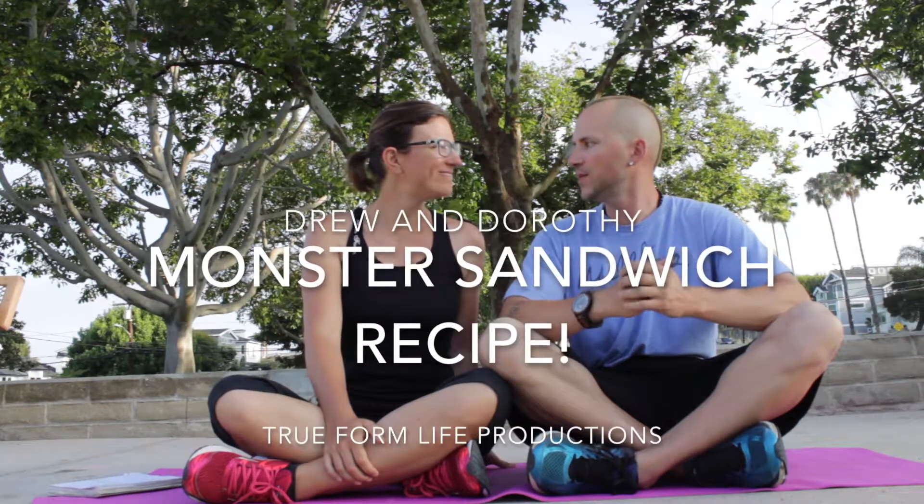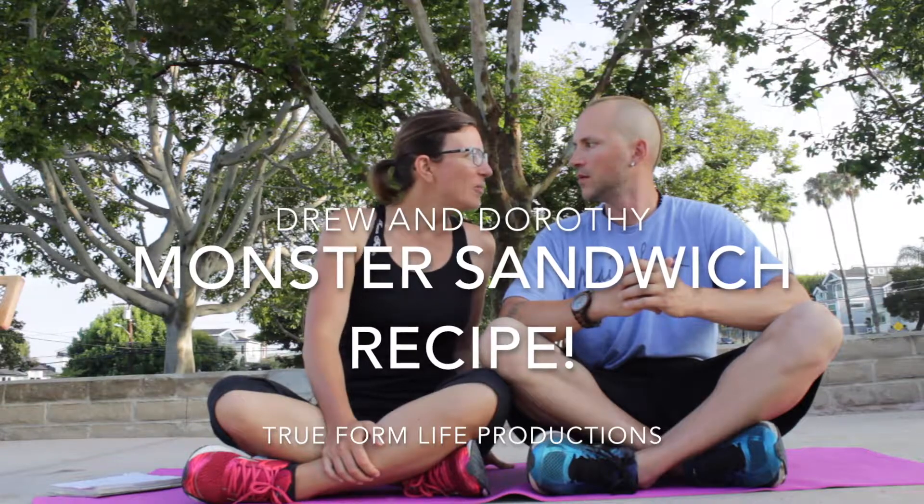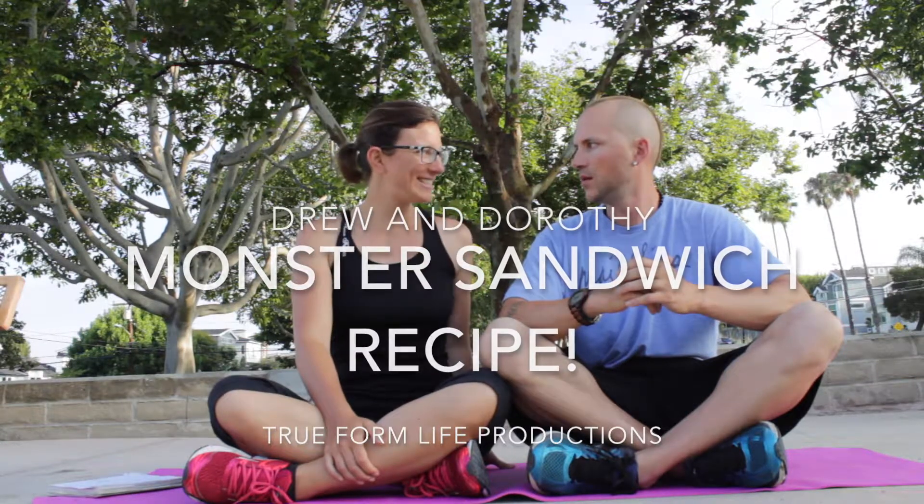Do we have anything else? Do we have a recipe? The recipe was the Monster Sandwich. Oh, that's today? That's today. The Monster Sandwich is something special.